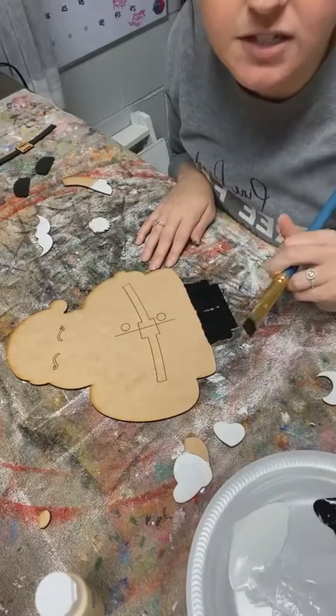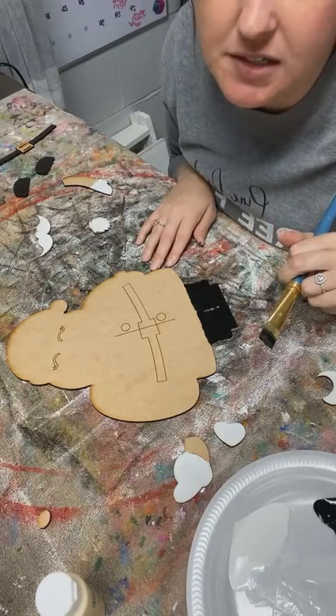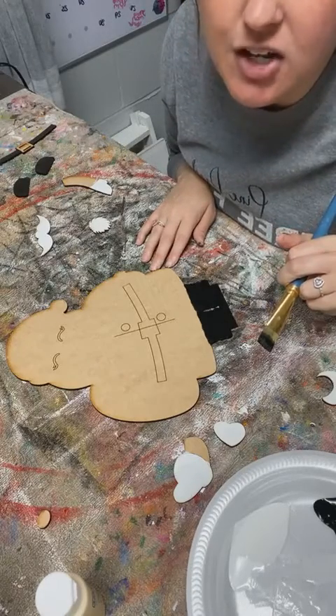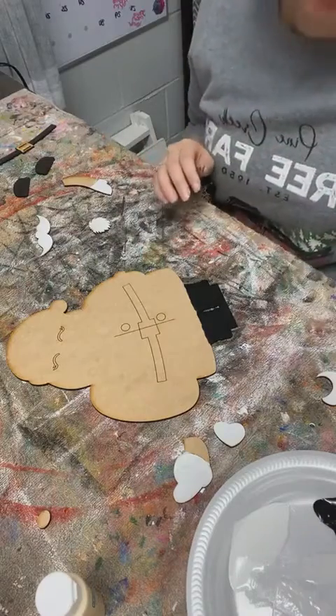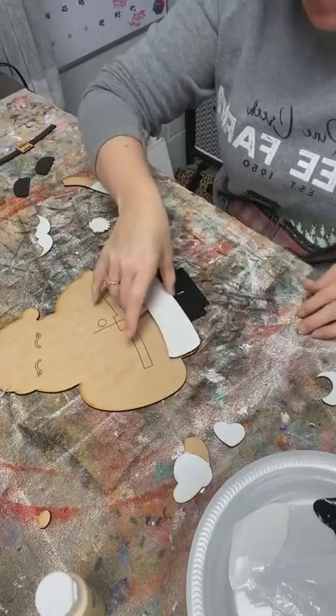Aren't his legs black? I'm getting so confused. Or is he supposed to be red? He's all red, isn't he? I think he's supposed to have red legs and I just painted them all black. Darn it.